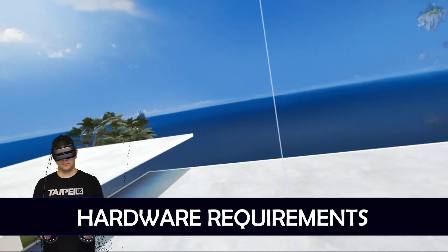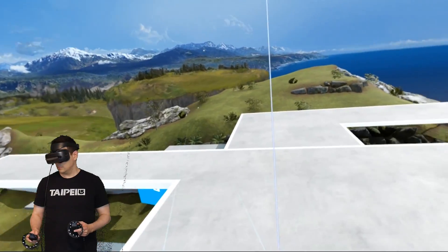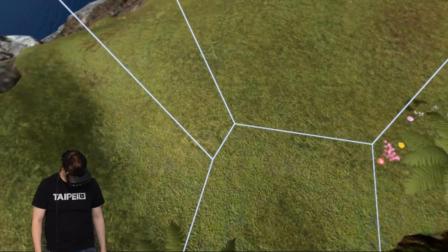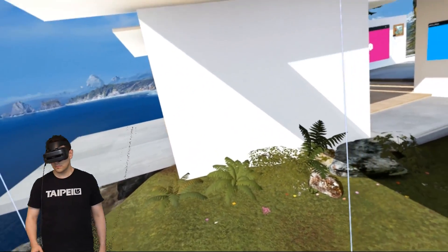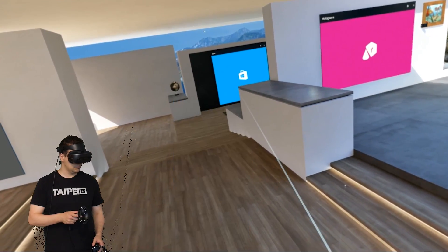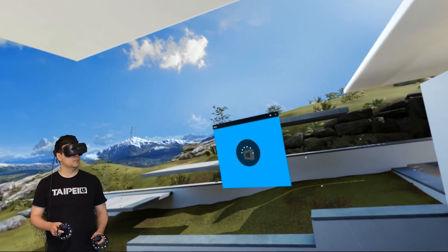I tested the Lenovo Explorer on two computers. One is running a strong GTX 1070 graphics card and was declared fully Windows MR compatible. The other is my work laptop with an older GTX 960M graphics card, identified by the Microsoft tool as too weak for Windows Mixed Reality. Surprisingly, both computers were able to run the Cliff House and Space Pirate Trainer in VR without any problems. It seems the hardware requirements are actually much lower than compared to Rift and Vive.